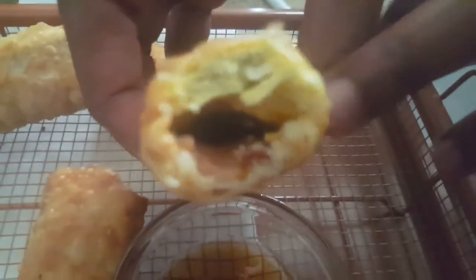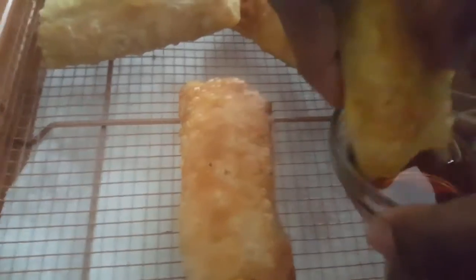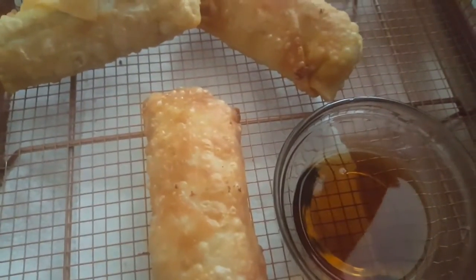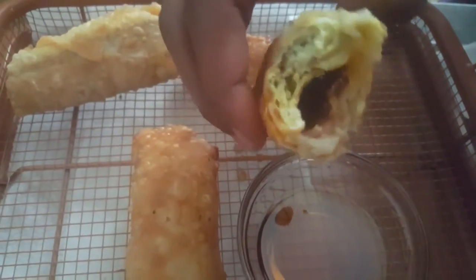Oh my god! Get down a little bit more. Oh my gosh — that is bomb! It's like a french toast stick but filled with egg and bacon. It's done! Now you try. This is yours. This is good — that's exactly the action I really wanted to get right there!